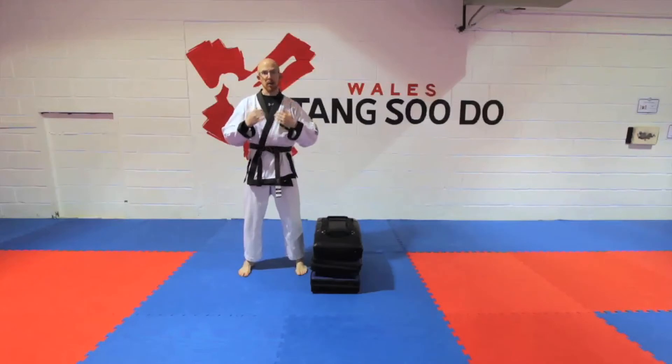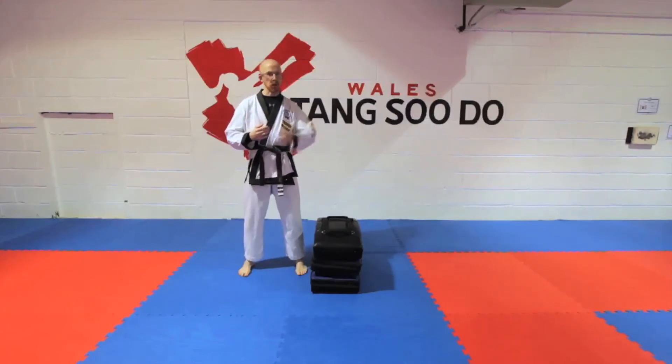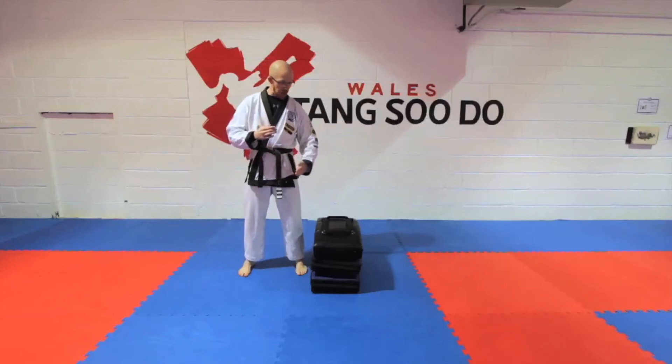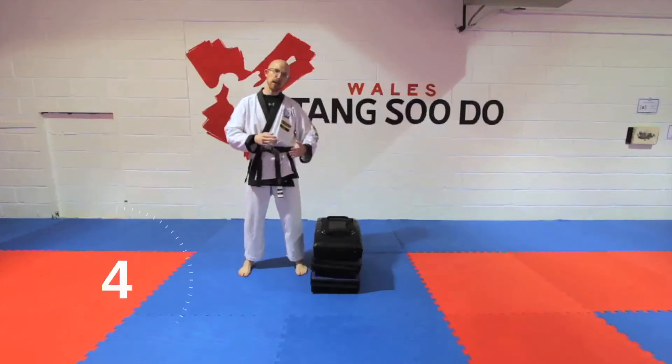I'm going to do push-ups — pyramid push-ups. So I jump over one push-up, jump over two push-ups. But you could do this with sit-ups or squats, or basically any exercise. The idea is you do one and then you do two. You need to jump one leg and then one leg, or two legs together.